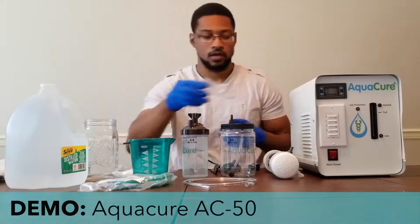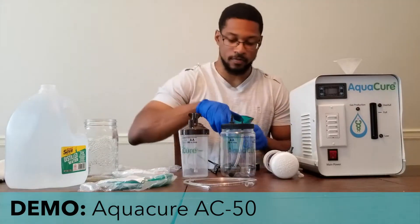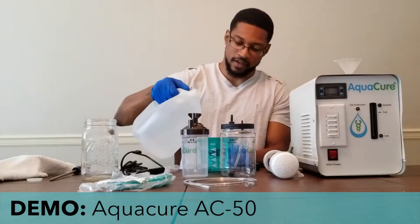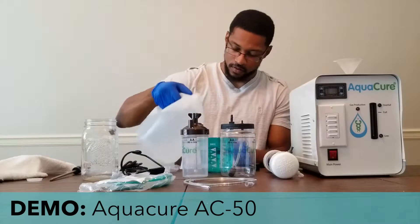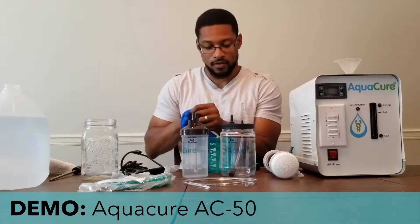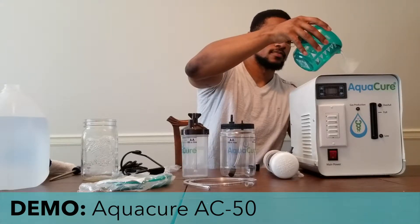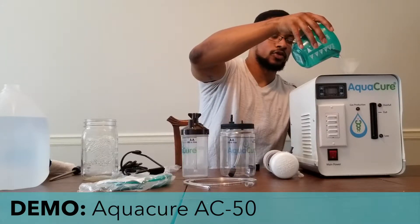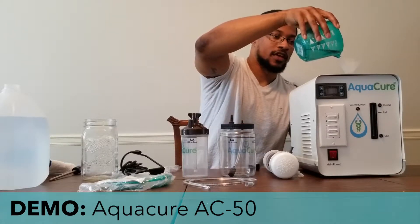The next thing we'll do is put in our 500 milliliters of distilled water. I have some distilled water here in a measuring cup and I'll pour out 500 milliliters and then pour this into the unit. Go ahead and slowly pour that into the system.